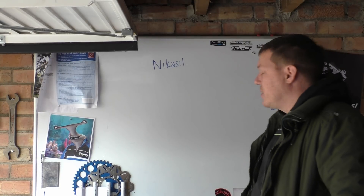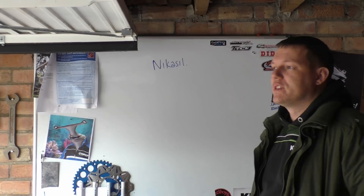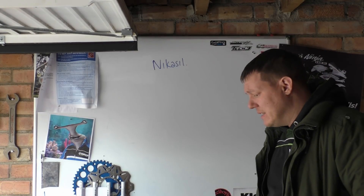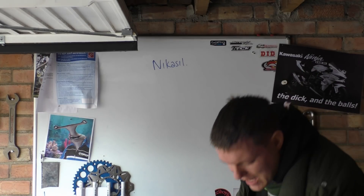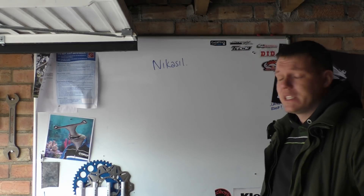My name is Matt, welcome back to the shop. Today we're going to talk about Nikasil coatings. A lot of cylinders nowadays have Nikasil coatings — this is generally starting to push out and replace cylinder liners.